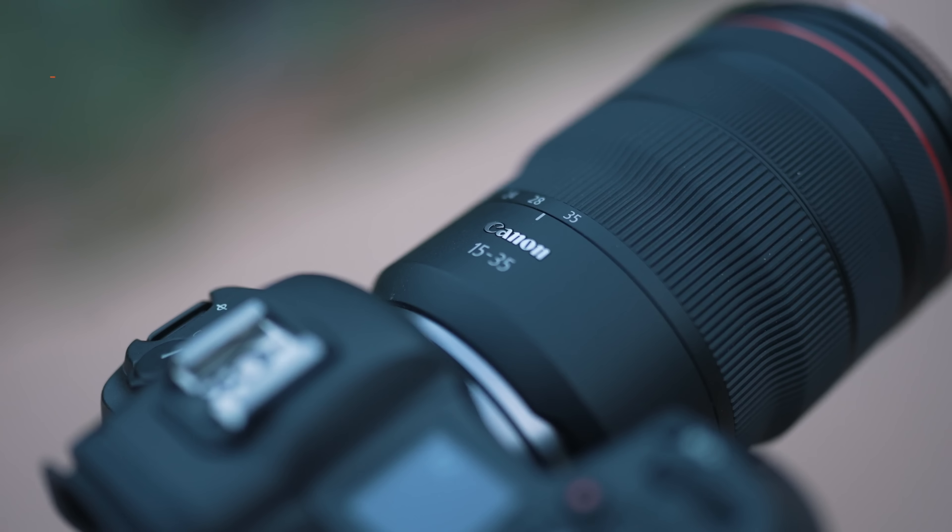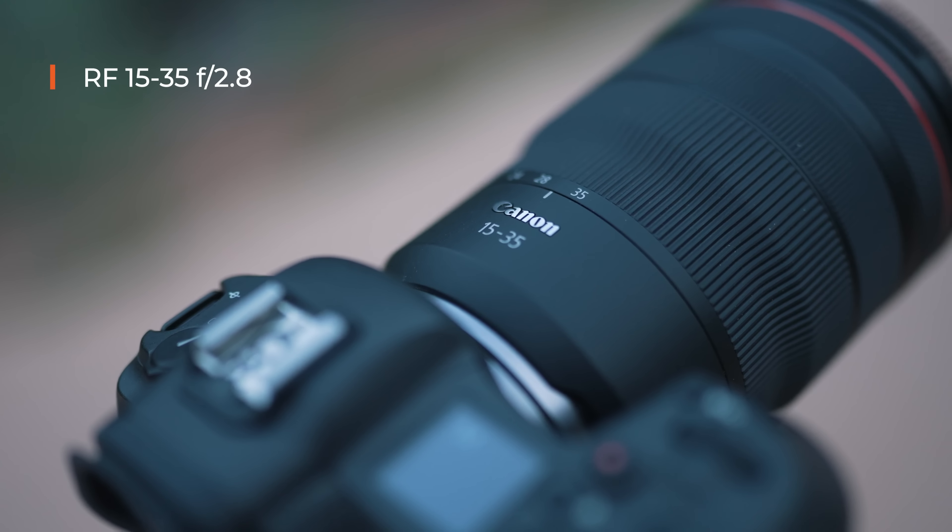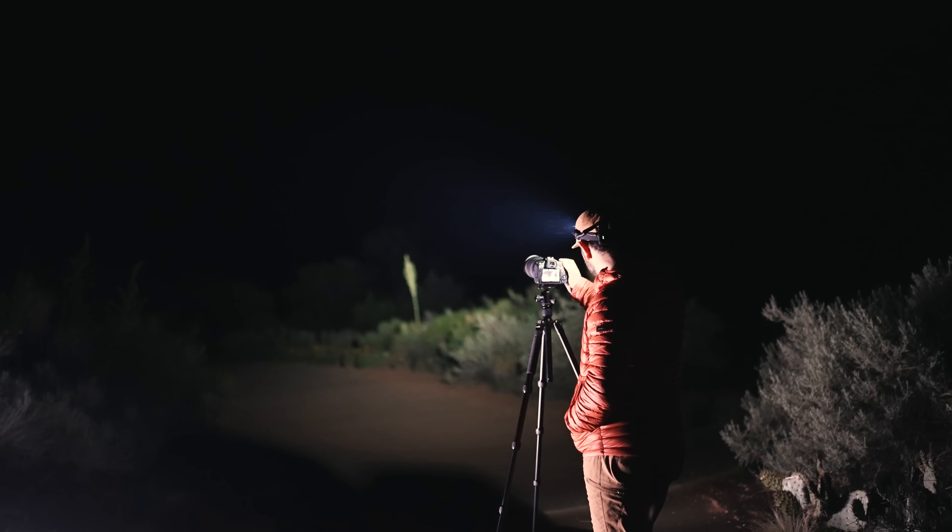For the lens, I'm using an f/2.8 RF 15-35mm Canon lens, which is fantastic for astrophotography and the Milky Way. I also have a 28-70 f/2 that I might interchange in because it's a little bit faster, so I'll be able to capture even more information.